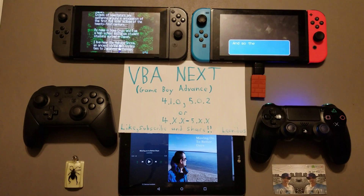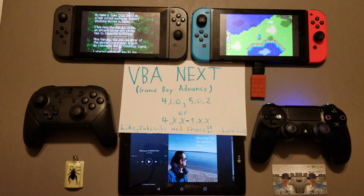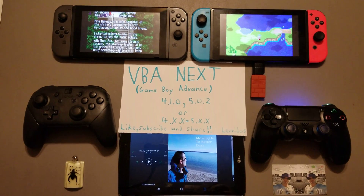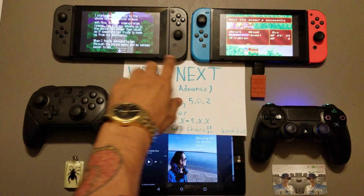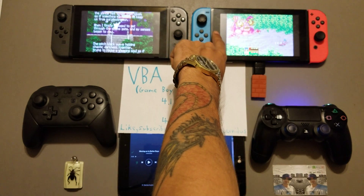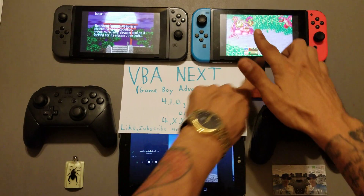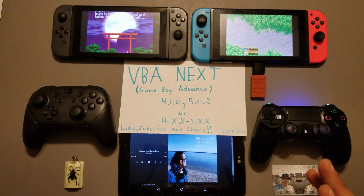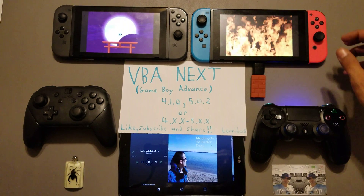Compared to my previous videos in regards to this emulator, if you look very closely you can see things look a lot more clear as we utilize more of the space on our Nintendo Switch. You can see that we are hitting the edges - maybe not complete edges because we don't want to distort the video - but we have cut off the bars at the top and the bottom. On both, it looks a lot more crisp. I will include a download link for you guys.